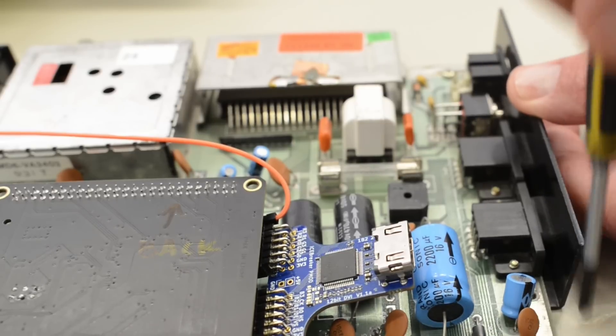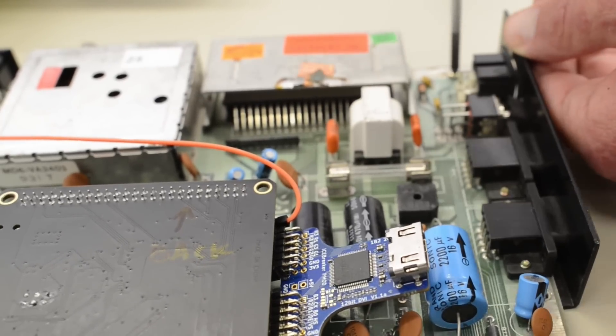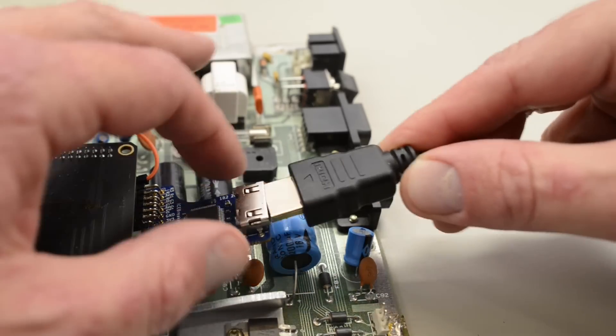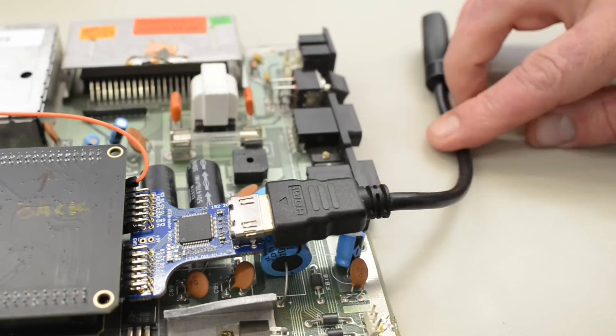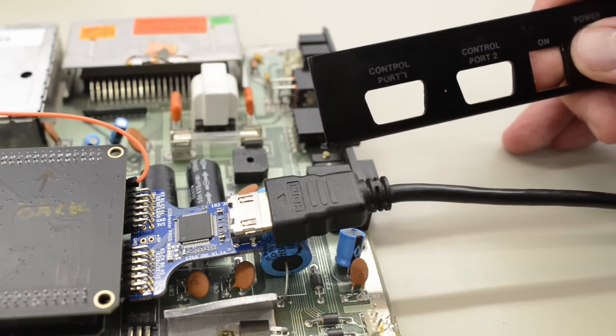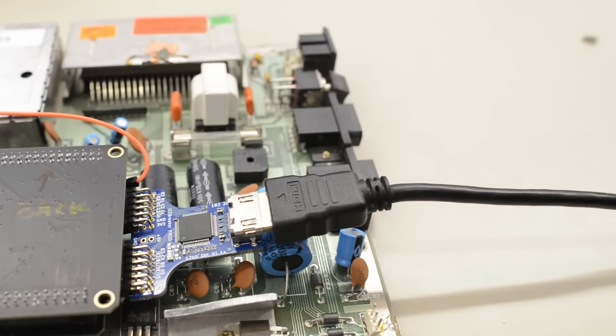I'm going to remove the face plate for the joystick, the power switch, and the power connector, and then use an HDMI cable routed through that hole. I could make an extra cutout and use the face plate, but I tend to avoid drilling holes in vintage computers, so this is going to have to be good enough.